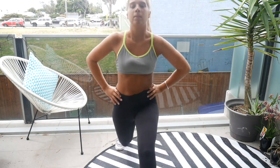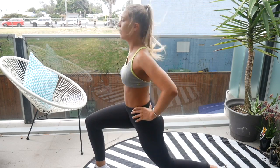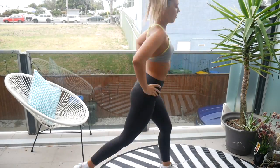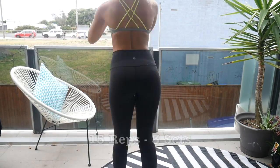Now we are getting into some lunge jumps. This is great because you're not only getting some cardio in, but it's also targeting the legs, glutes, and calves. Jumping and getting deep into that lunge — once again we are doing 15 reps and then repeating it three times.